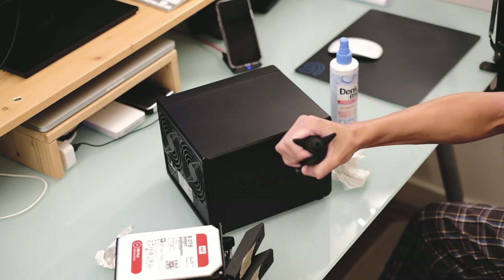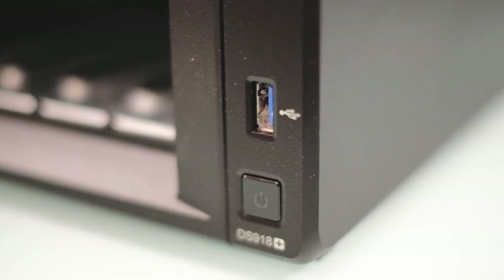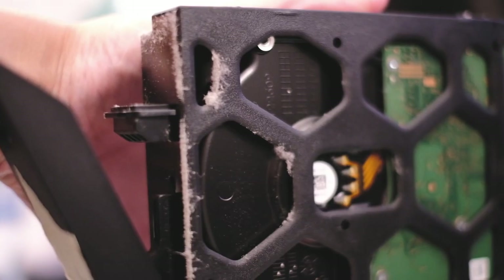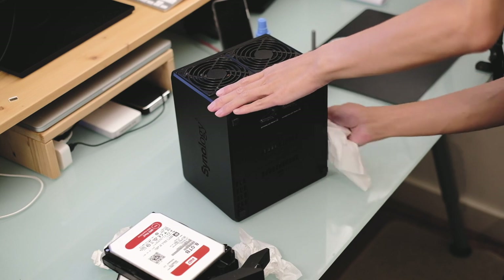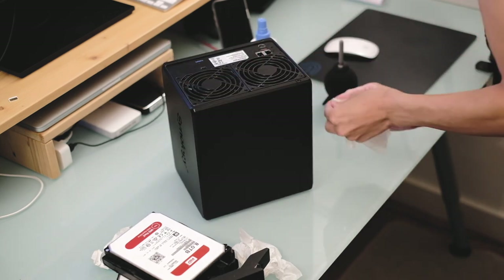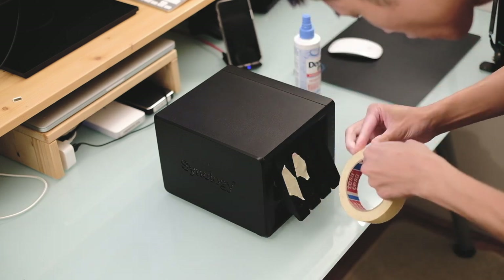This might also be the perfect opportunity for you to clean and remove some of the dust on the hardware. I've had mine running solidly 24/7 every single day for about a year now, so it has collected quite a lot of dust. As you can see, all the intakes, grills, and everything have got a lot of dust in them, so it's probably best to give it a quick clean at this stage.